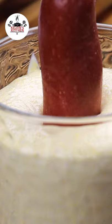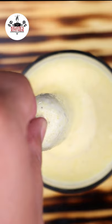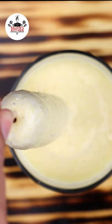Grab your hot dog on a stick and stick it right into the batter. Give it a little jiggle to cover the end tip as well. As you pull it out, be ready to fry.